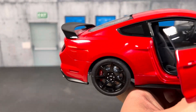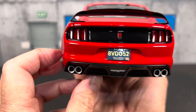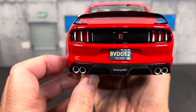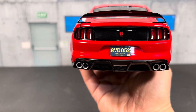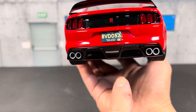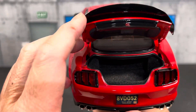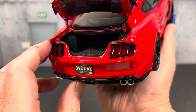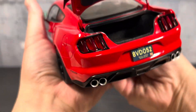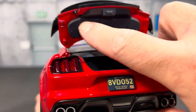From the back it almost looks like a standard Mustang GT, but it's still very nice. I added a custom license plate. You have quad exhaust, reverse lights, a black spoiler, and when you open the trunk it's carpeted inside. They also finish the underside of the trunk lid, which is a neat detail.